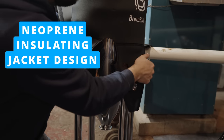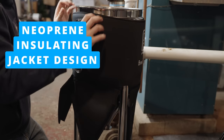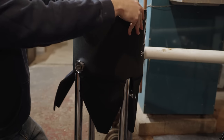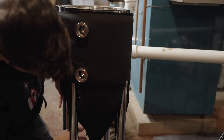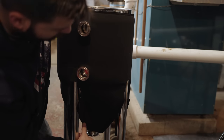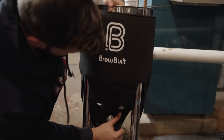The neoprene jacket design is great. You wrap it around and velcro it around the legs, which means you can take it on and off the fermenter as you wish without taking the fermenter upside down or removing the legs. That's a great design — it's very effective, fits snugly, and meets its intended design goals well.